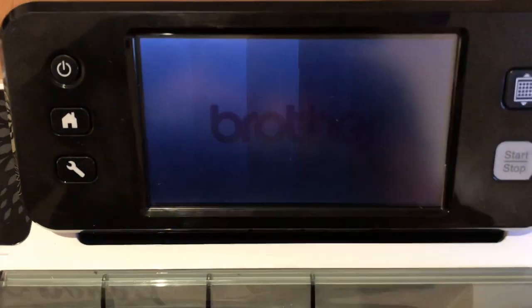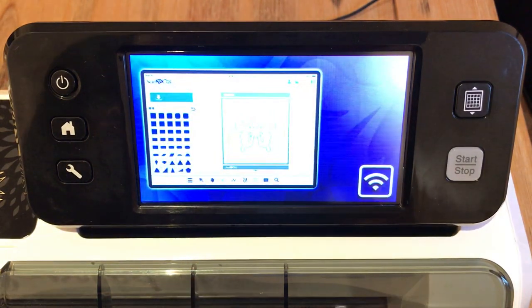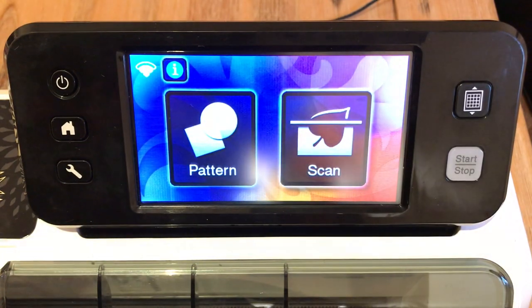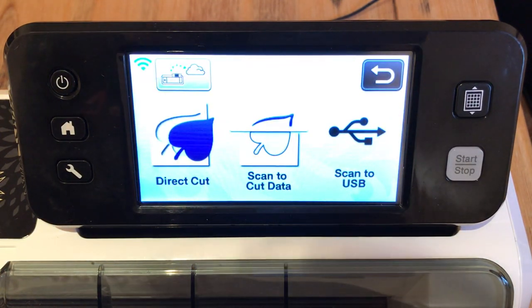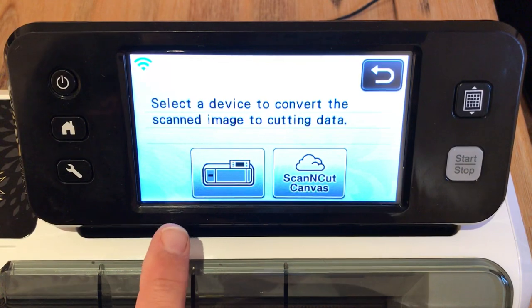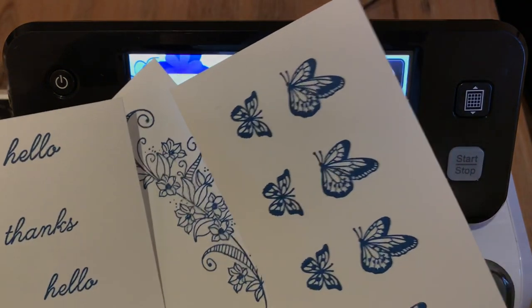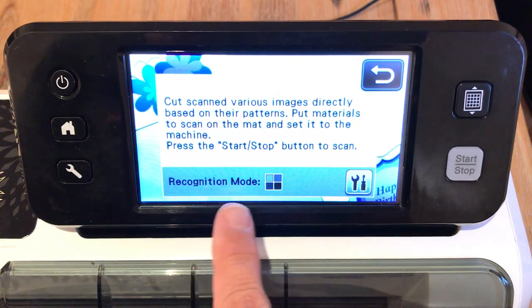Sometimes there are little techniques to learn for each stamp set which are a little different than what you're used to. We turn on the machine and we have Pattern and Scan. We're going to select Scan because we're going to scan the stamped images. We're selecting Direct Cut because we're directly cutting these out — not saving them to our computer or machine. This is a temporary storage area. And Black and White Recognition Mode because the images have good contrast between the foreground and background. As long as there's good contrast, you can always choose Black and White Recognition Mode.